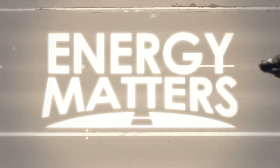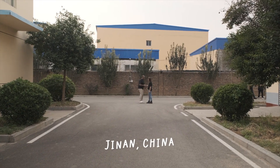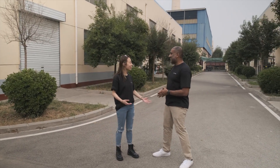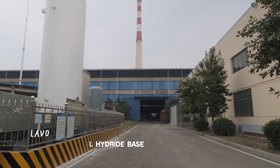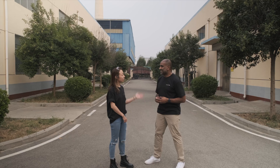Energy Matters. Sherry, how are you today? I'm good, thank you, Roshan. I'm so excited to be here. Whereabouts are we right now? So we are in the Live Hydrogen base in Jinan, China. I'll be honest with you, I don't know a great deal about hydrogen — I'm bad on solar — so I need you to educate me and teach me everything. Definitely, let's go.